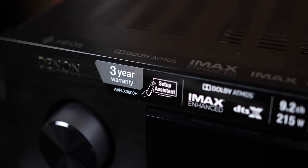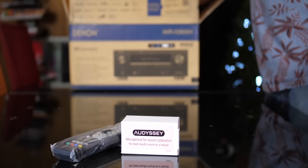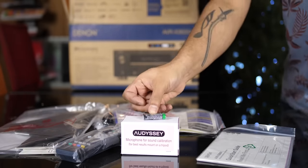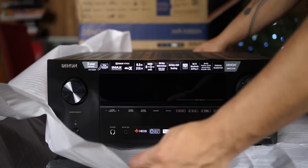In the box we get the following: Remote Control, Audyssey Room Correction Microphone, Quick Start Guide, Manuals and Antennas, Mic Stand, Batteries, Power Cable, and the X3600 itself.